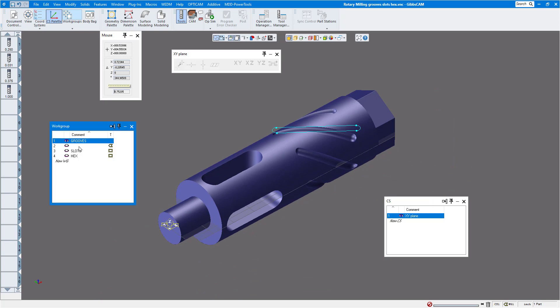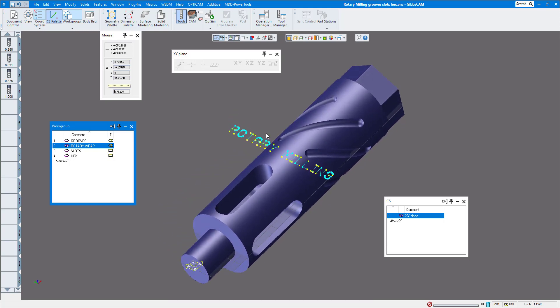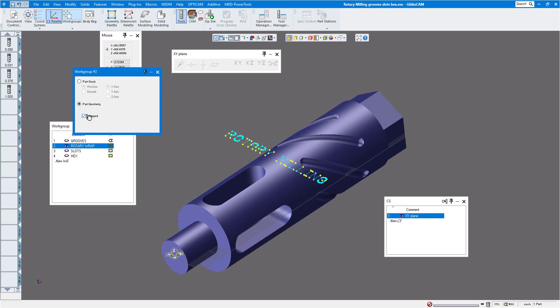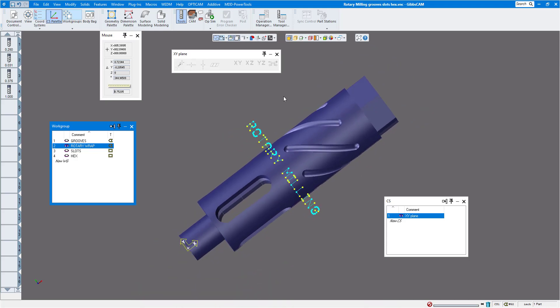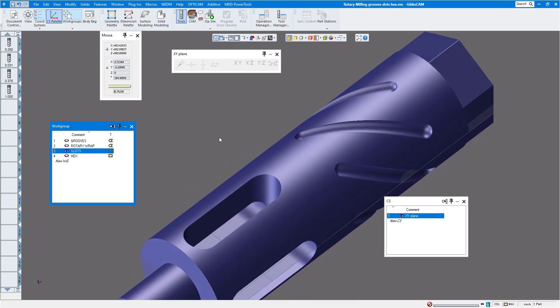The rotary wrap workgroup is separate because when you draw serial numbers or text to wrap around a part, the geometry is already drawn flat — so we don't put it in the same workgroup as the groove. Go to WG info and make sure wrap is checked on. After drawing it flat, click the wrap button to check it, and you can see it wraps correctly around the part.